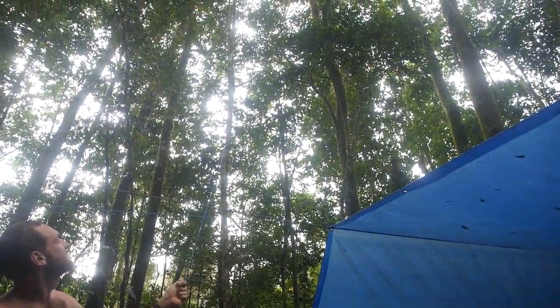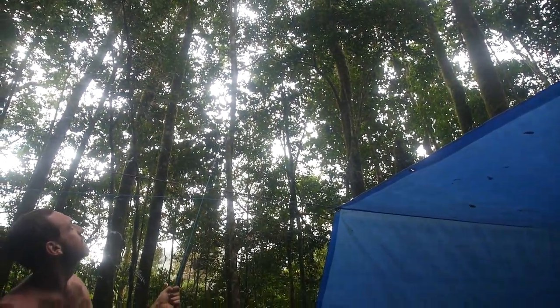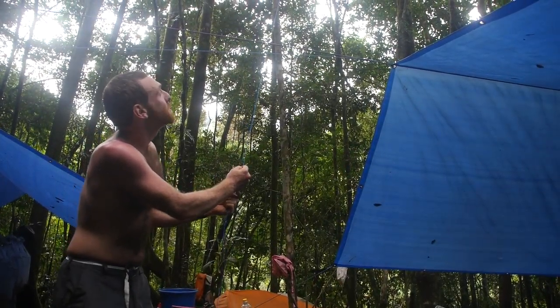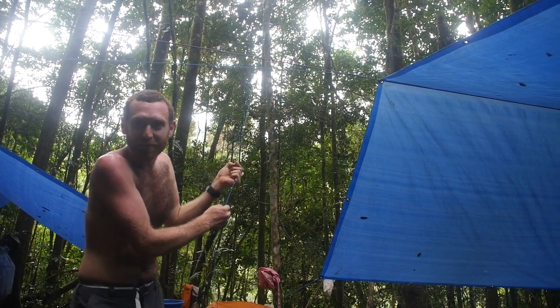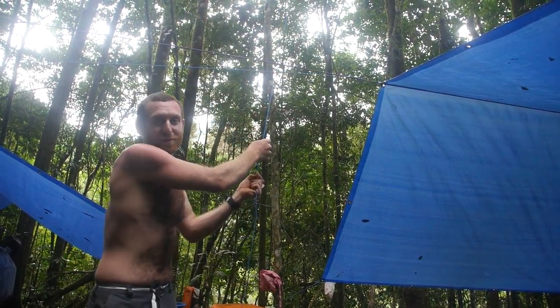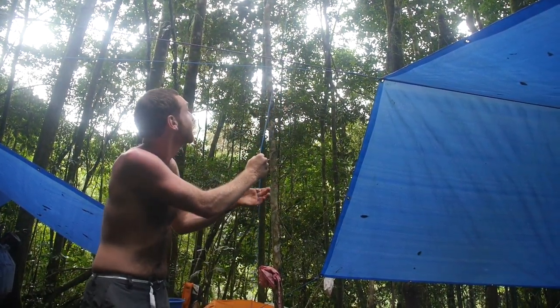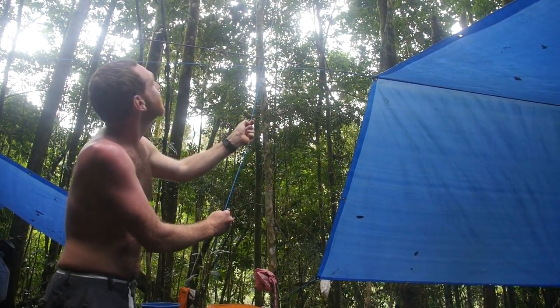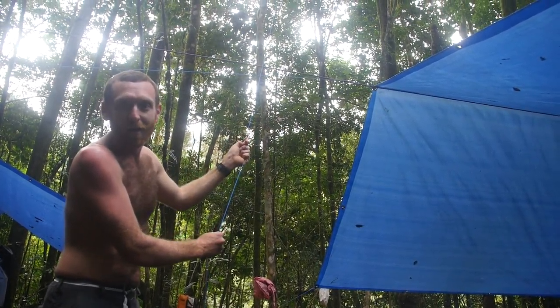We wanted to get a bird's eye view of what our camp looked like. Originally we were even thinking of sending a little drone up there, flying it around up in the jungle canopy and mapping out where we are. But drones are heavy and it might be tricky to get a drone all the way up here and to dodge all the limbs that it might crash into.